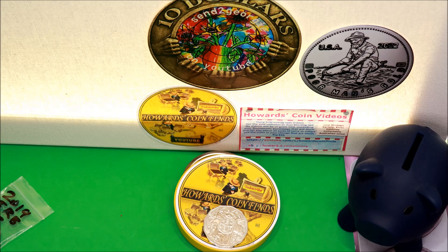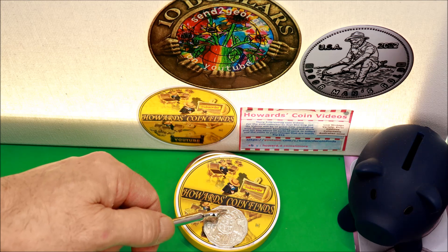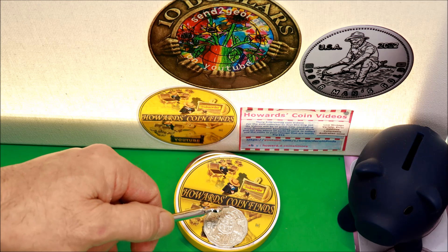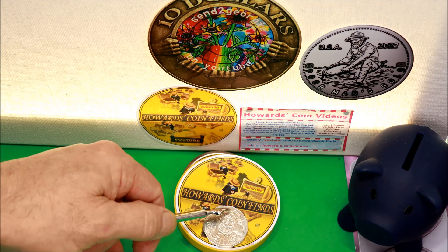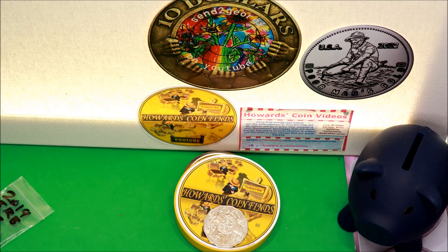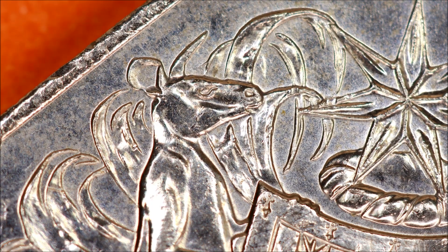Thanks to Bree, I missed them on mine — but I had three of them. So check your 2019 IRB effigy 50 cent pieces for die fill error on the kangaroo ear, on the reading, and on the kangaroo at the back. Also look for struck-through bits around the tip of the point at nine o'clock and just above in the field. Thanks to Bree — I missed it completely. So here's another error for people to look for. This is the error coin up close.